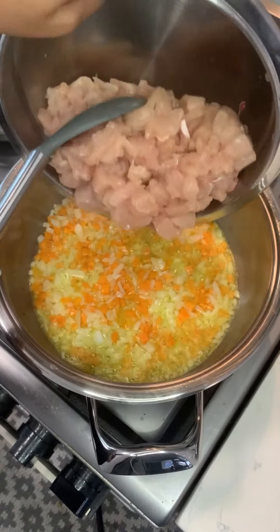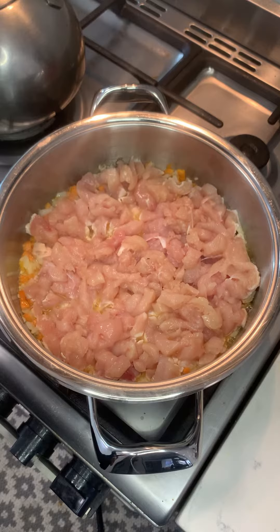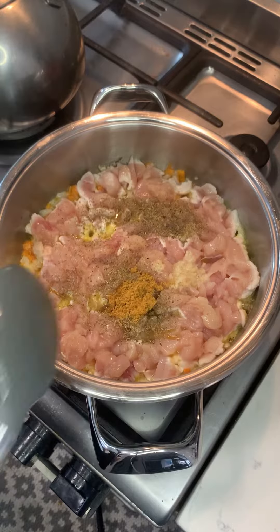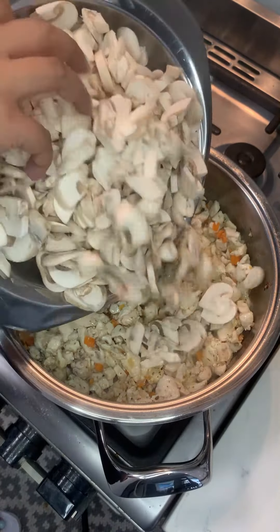First, preheat your oven before you start, then to a pot add in your oil, onion, and carrots. Let it soften, then add in your chicken fillets — I'll give you the measurements at the end. Then add in a teaspoon of ginger and garlic paste, a teaspoon of mixed herbs, and a teaspoon of chicken spice. Give that a mix, and you can add in black pepper at this stage if you want.